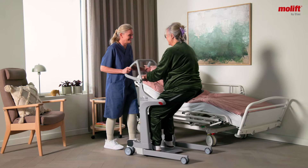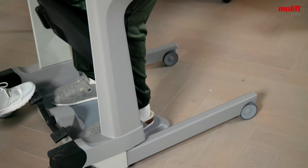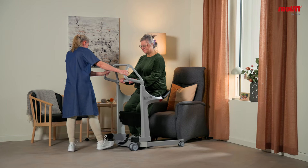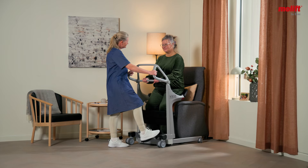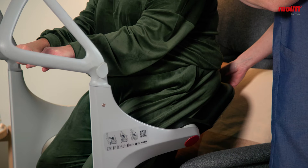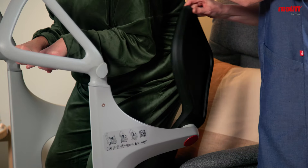Ergonomic and intuitive functions make it easy to use and facilitate transfers, providing a safe and comfortable experience for both the user and the carer. Early rehabilitation is encouraged as the user benefits from actively participating.